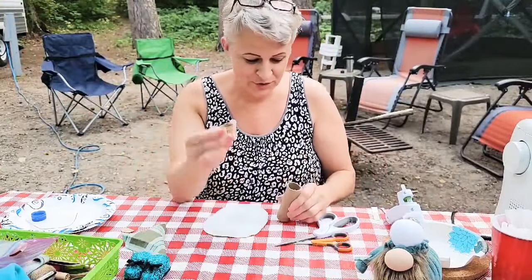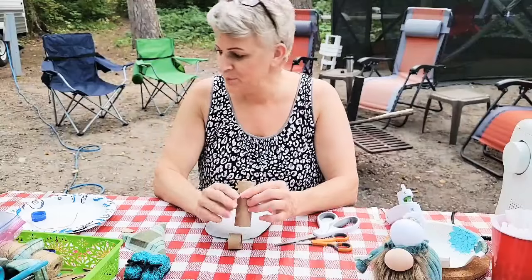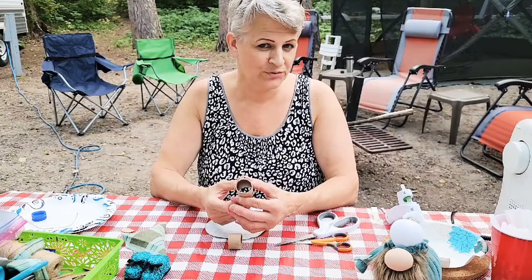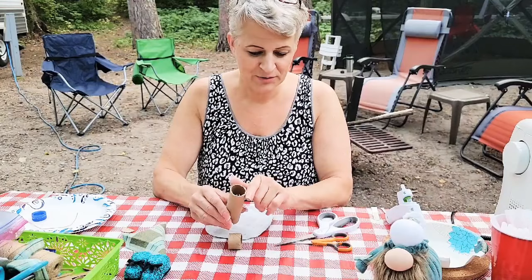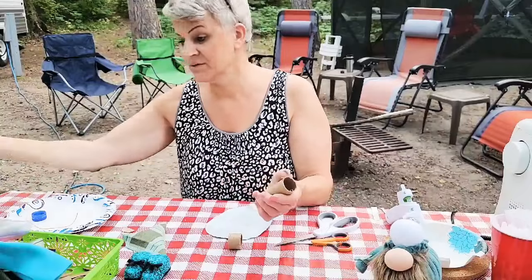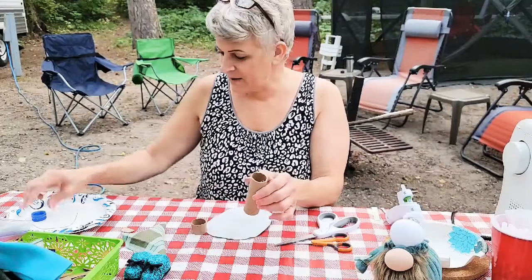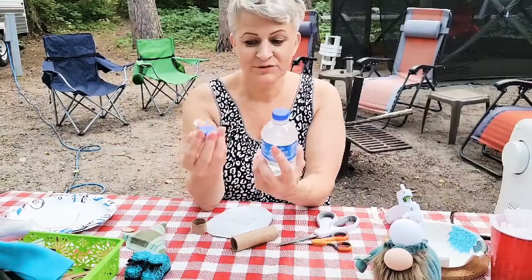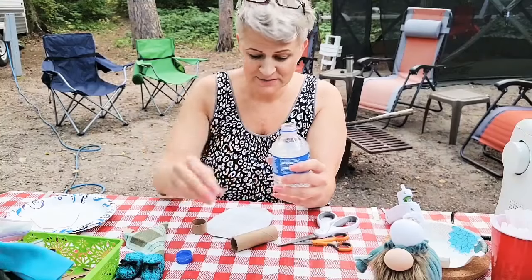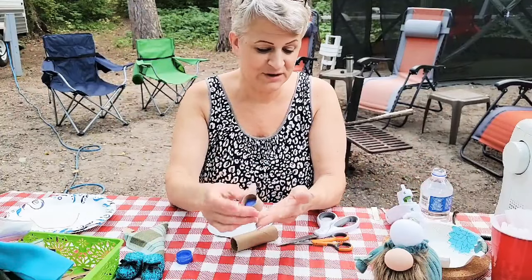I have my ruler — I think it's about the size of a quarter, so it's very small. You can see my finger compared to it. A toilet paper roll is too big. These are two water bottle caps stacked together. They're about the same size — the cap actually fits inside the tube.